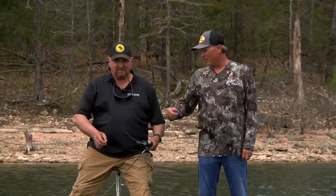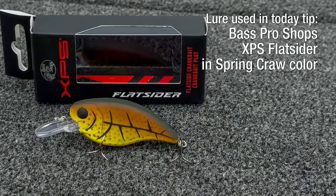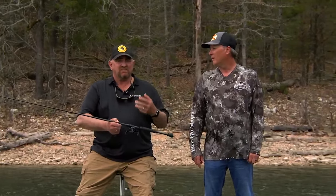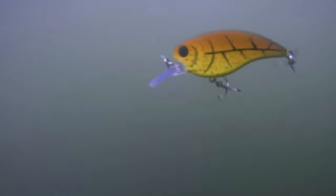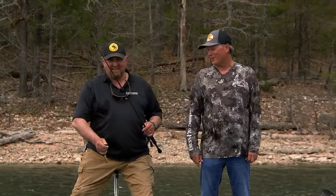You did really well with that new Bass Pro flat sider crankbait. The color on this is spring crawl, and all it took was wind and a little bit bigger rocks or ledgy rocks. And when these fish hit this bait, it has a really tight wobble. They seem to hit it really hard, harder than most crankbaits — I noticed you were getting some hard strikes with it.